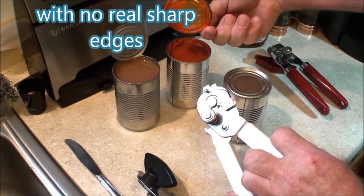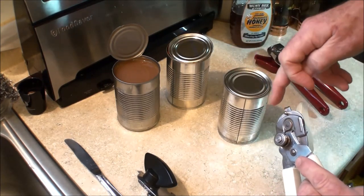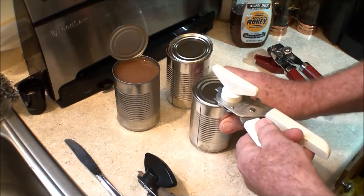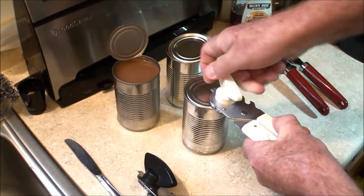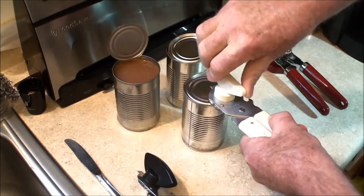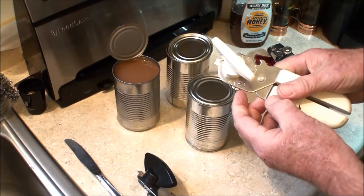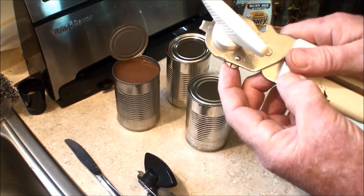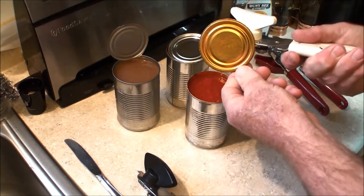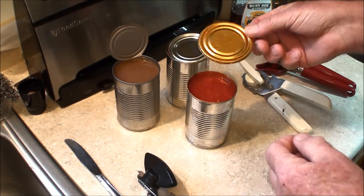That causes it to come off like that, which might be better for crafts. Set this wheel up against the outside of the can, set it down far enough for this peg to sit on top of the can, and squeeze it. You heard the pop — and you've got this thing that catches it. So for crafters, that might be a good idea too.